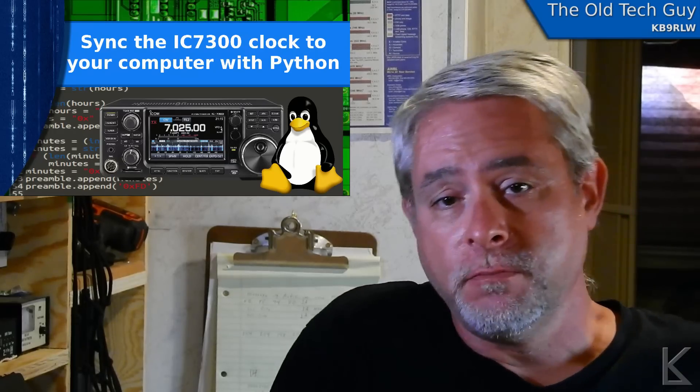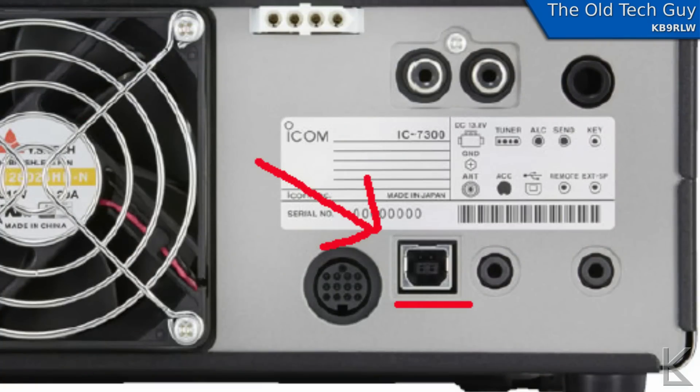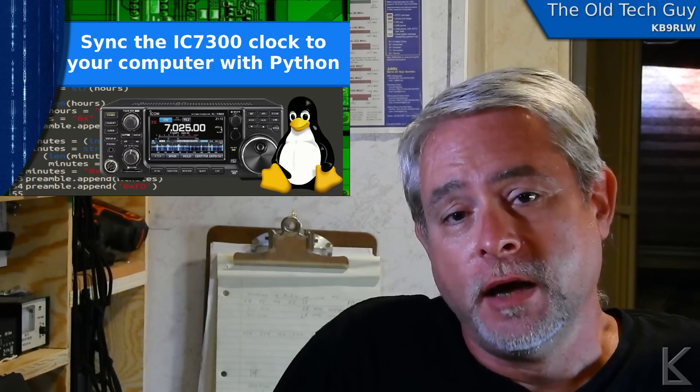You need a serial connection, but on this radio that's built in. On the back of the ICOM there's a USB port. When you plug that into your computer, that gives you two interfaces to the radio. One shows up as a sound card — that's for transferring audio to and from the radio for digital modes. The other interface is a serial port for radio control, CAT control, rig control — sending commands to the radio and controlling it from a computer.